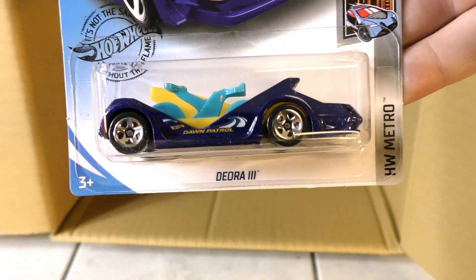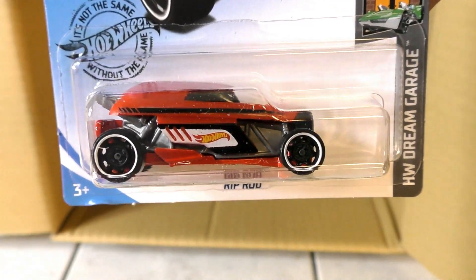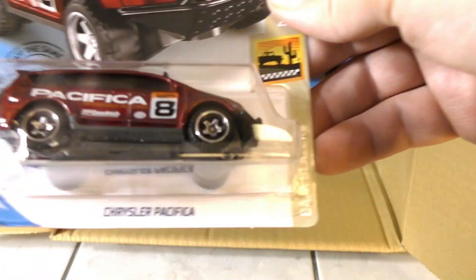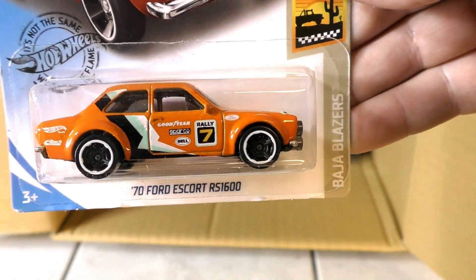Here's the Deora III and the 2008 Lancer Evolution. A Rip Rod in a new color — this time it's red. Another Chrysler Pacifica rally van, and another Tank Nader. And the '70 Ford Escort RS 1600 again.